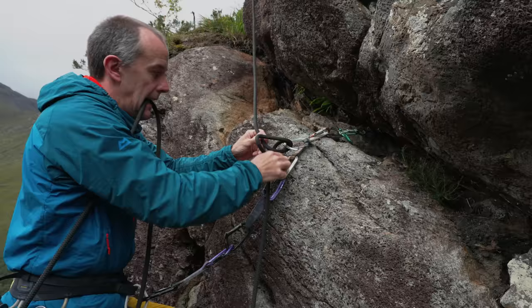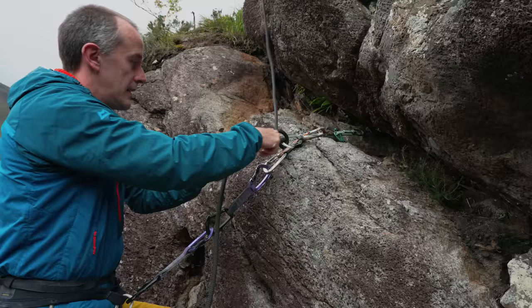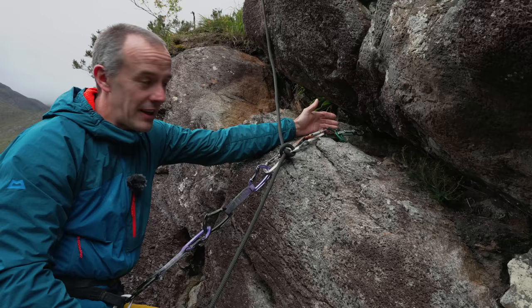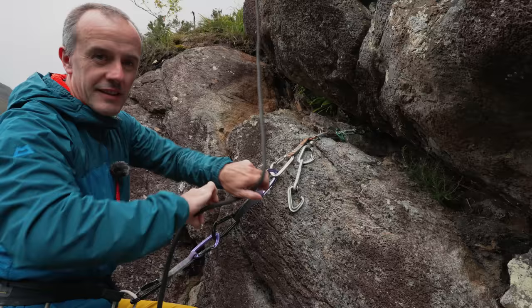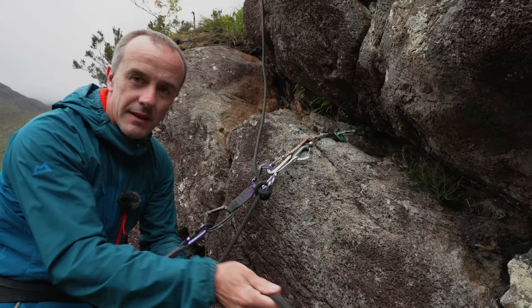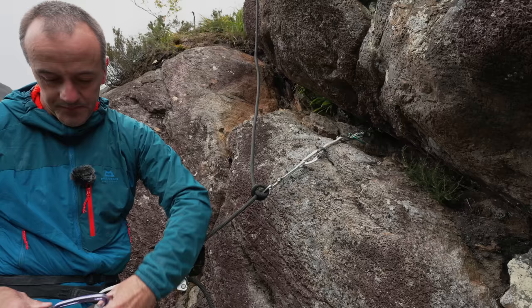What I've done there is just clove hitched the rope to that runner. The rope above is virtually tight but not quite - there's just a smidgen of slack in it, so that if that single piece were to pull out I'm not going to drop anywhere, just a few centimetres - hardly anything. But obviously I would only do this if I knew it was solid. I'm going to extend it a tad more over that edge so the rope's not rubbing on anything. Right, now I can tighten back up my Grigri, check I've got the amount of slack I'm happy with, and I am ready to keep abseiling down.